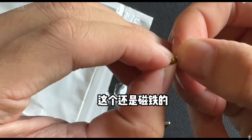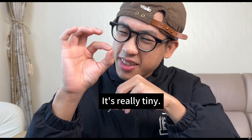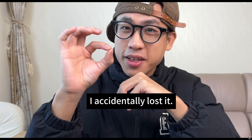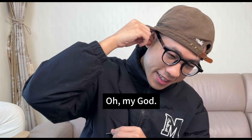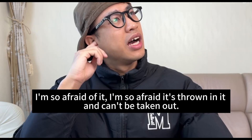This is still a magnet. Today we will put this steel ball in the ear. It's really tiny — I accidentally lost it and a few hundred dollars would be gone. Can't you take it out? Oh my god. I'm so afraid of it. I'm so afraid it gets thrown in there and can't be taken out.